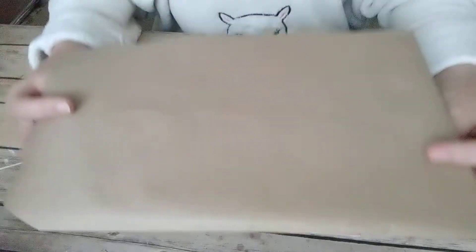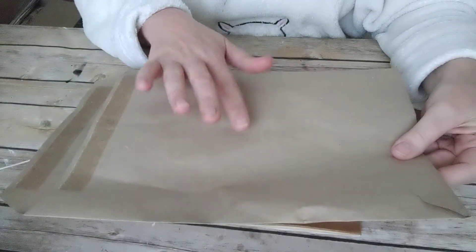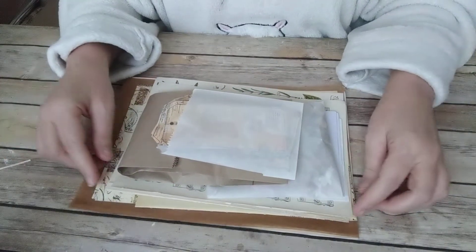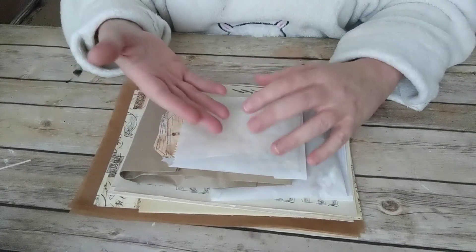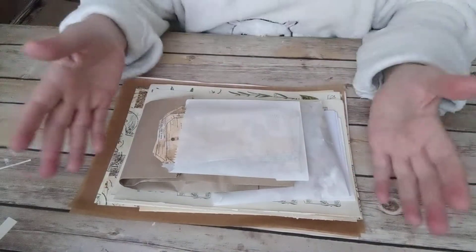It will be coming in a brown envelope like this, so you can use this envelope as the cover. I'm trying to use just paper products in the packaging so that we can save the environment. I cannot promise I will always be able to do that, but I'll try my best.